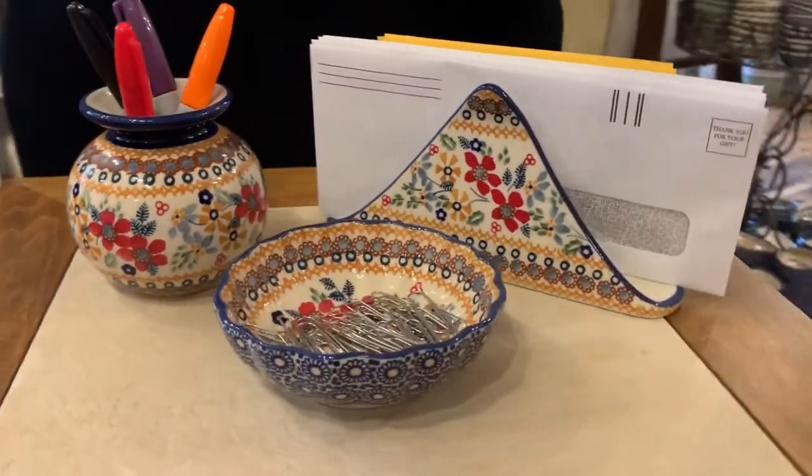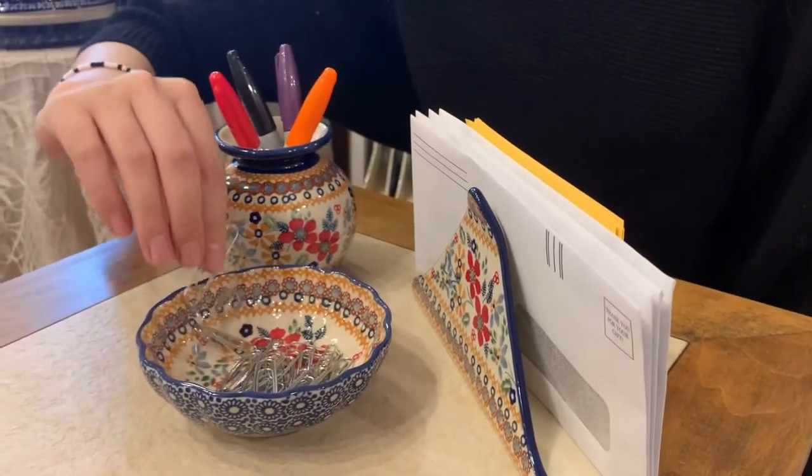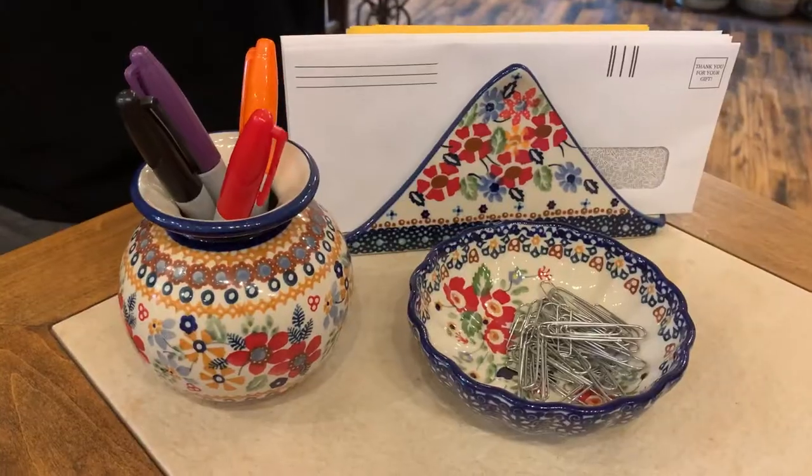For a complete set, add the round base as a pencil holder and the scallop bowl for your paper clips. Choose all of the same pattern for your set like we're doing here with posies, or mix and match.